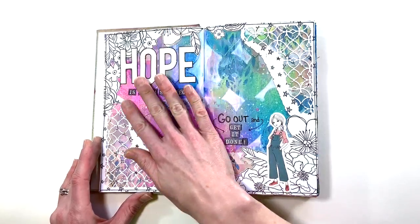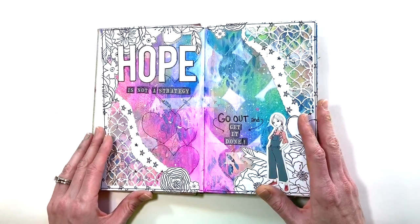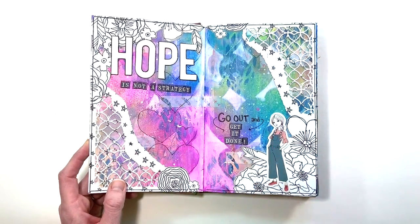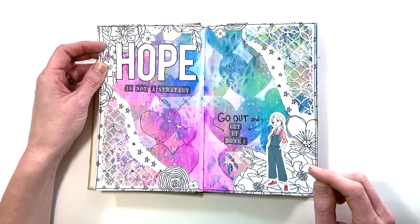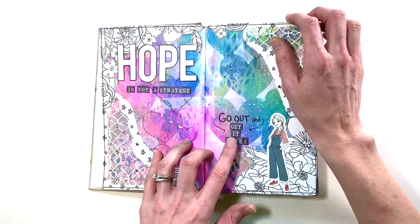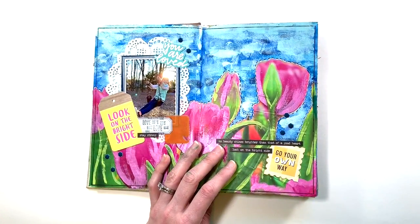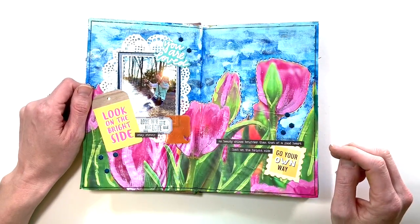Here we go — right in the beginning, practicing with layering, done with a bunch of different sprays and paints. These are actually dyes put through my die-cutting machine — Tim Holtz edge dies — done with some Felicity Jane paper and layering. In the beginning I was really focused on the background and then just added things on top. 'Hope is not a strategy — go out and get it done.' I even see some washi tape layered in the background.